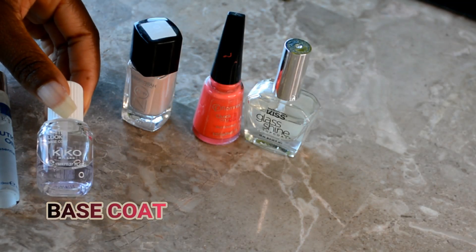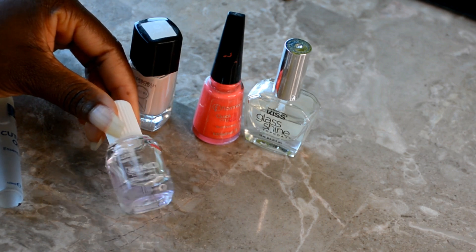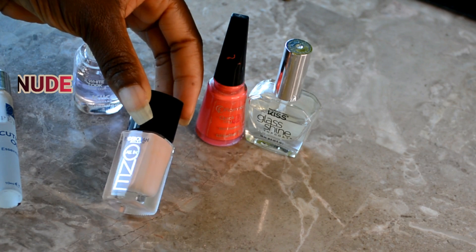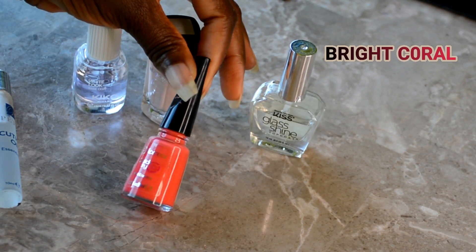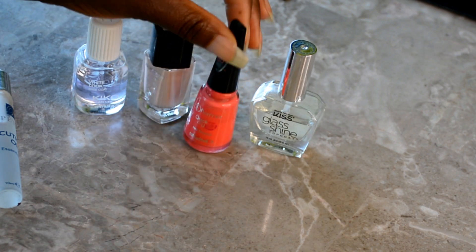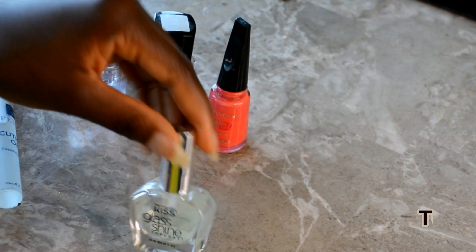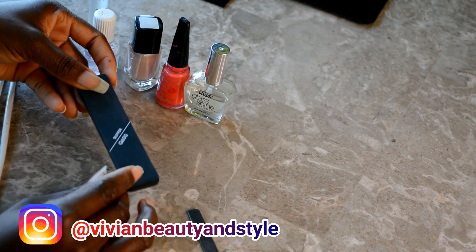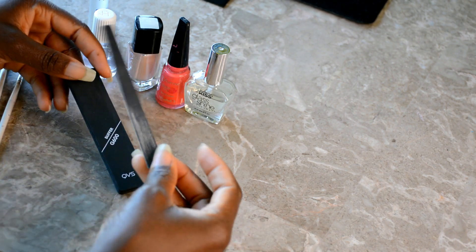Hello everyone, welcome back to my channel. If you're new, you're welcome. I hope you all are doing well. So in today's video, I'll be sharing with you guys this cute and beautiful DIY nails tutorial that you can do at home by yourself. So with that said, let's go straight into the things we'll be needing for this tutorial. So right here, I'm just showing you guys what you will need in order to create this beautiful DIY nails at home.